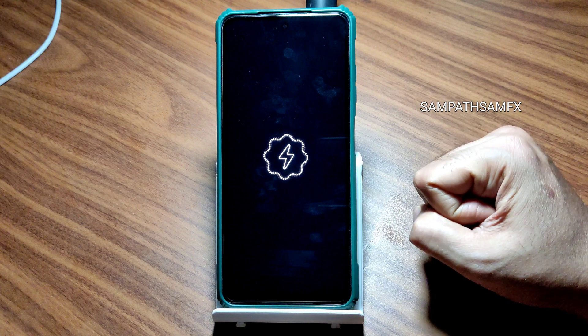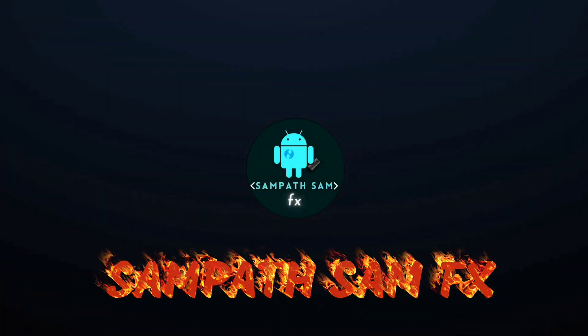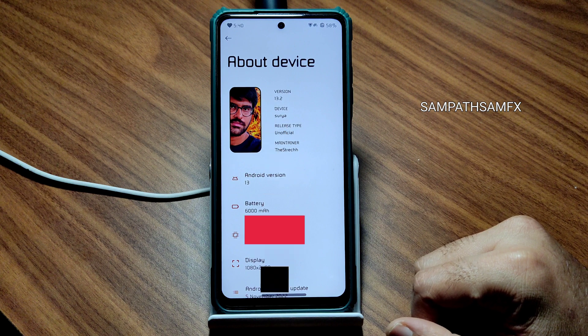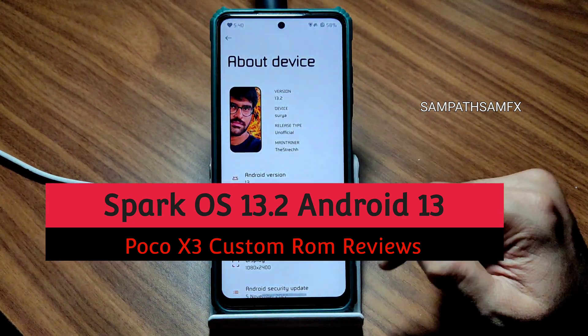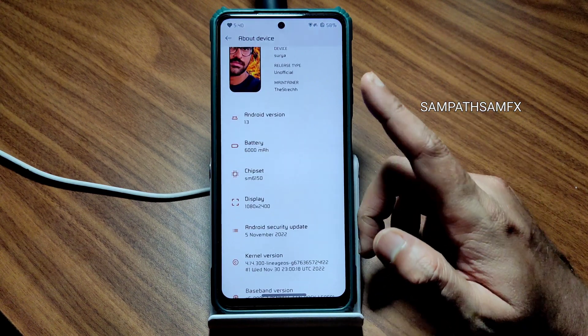Here we go, it has booted into Spark OS. Hey hi hello, welcome back to my new video — this is Sampath, you are watching Sampath Samfix YouTube channel. This is POCO X3 custom ROM review — Spark OS version 13.2 for Surya, unofficial build, the maintenance release.